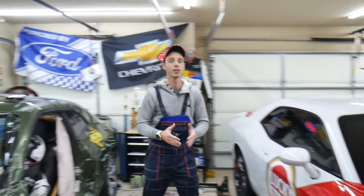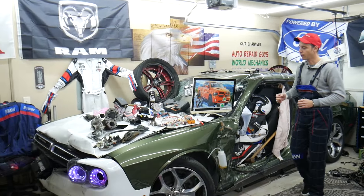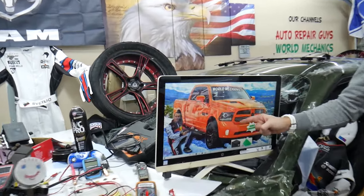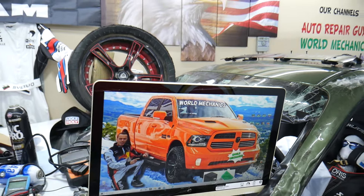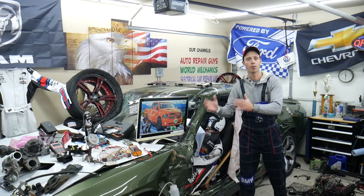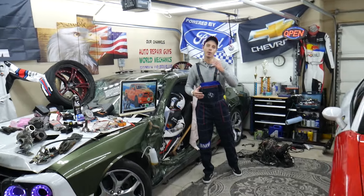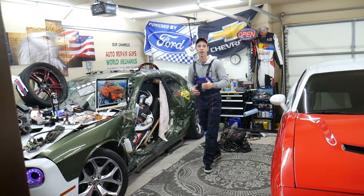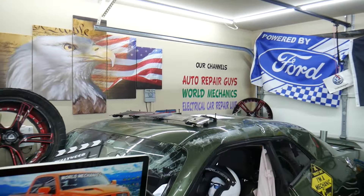All we need in return: please subscribe to the channel and like the video. On this channel specifically, we will be making a video about every single fuse and relay on that Dodge Ram. So if you're in the middle of nowhere and your fuel pump fuse goes bad, just find our video, watch it for a minute or two, replace the fuse, and you're back on the road. We also have more than 14,000 free repair videos on our YouTube channels that can save you thousands of dollars in future repairs.